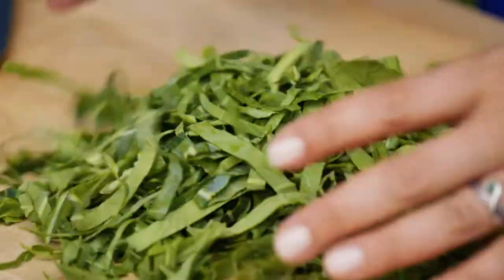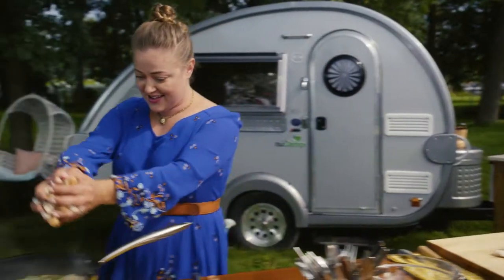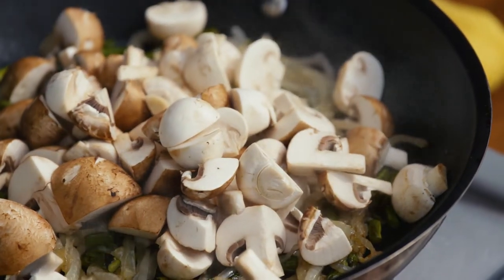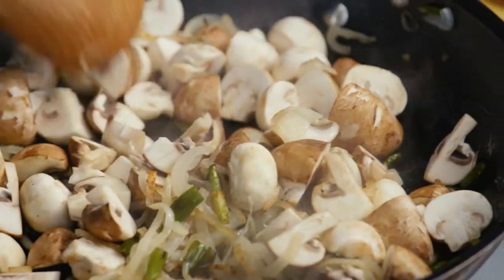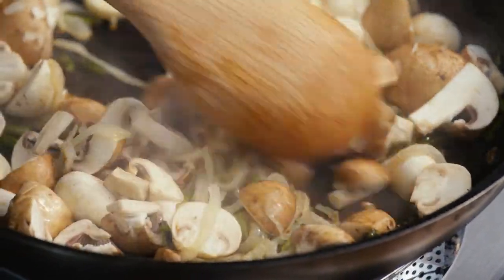Nice long strands. Get these mushrooms in the pan. The onions have that golden color, the scapes have darkened. I'm just gonna let these mushrooms soften up a little bit, get brown around the edges, and then I'll go in with the collard greens.